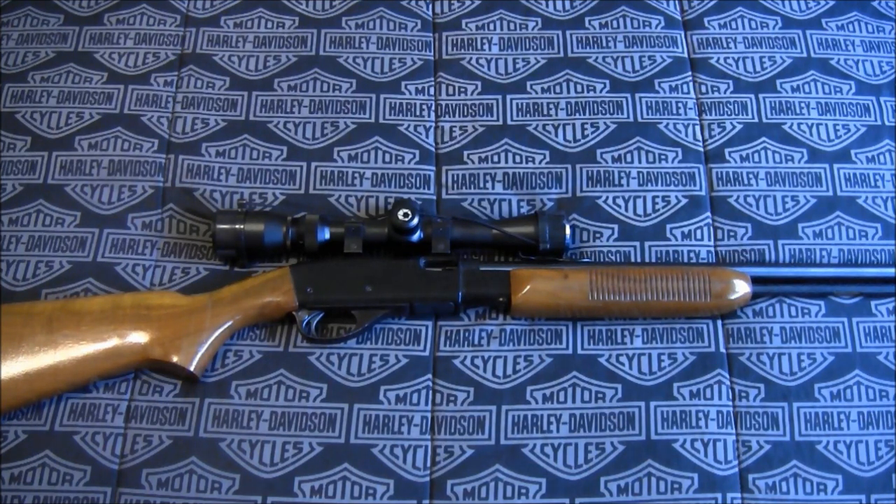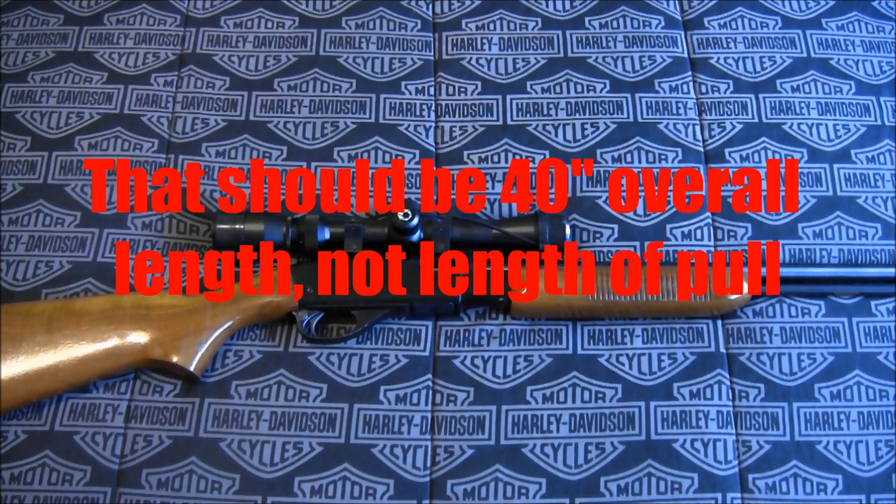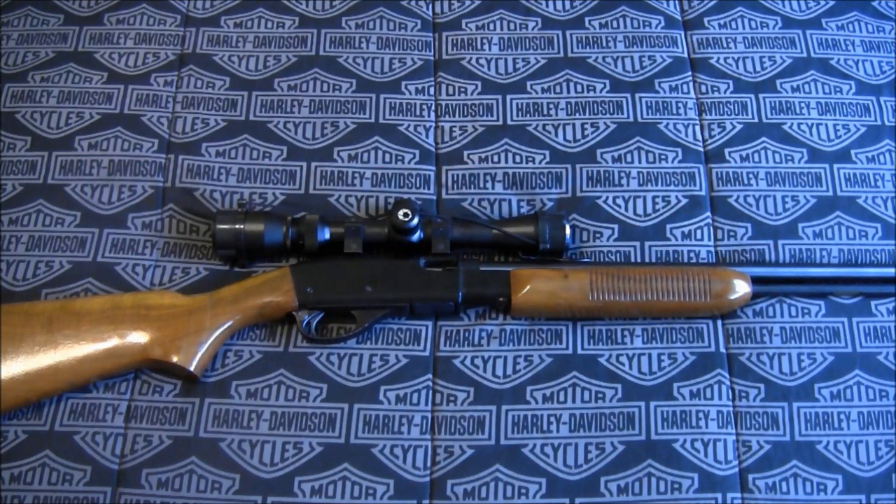There is a variation of this rifle that is still available through Remington, and that is the BDL Fieldmaster 572. It's basically the same firearm but with a few little changes — it has an actual 21 inch barrel, a 40 inch overall length, some very nice checkering on the pump action and the pistol grip area of the stock, and also much nicer, beefier iron sights.